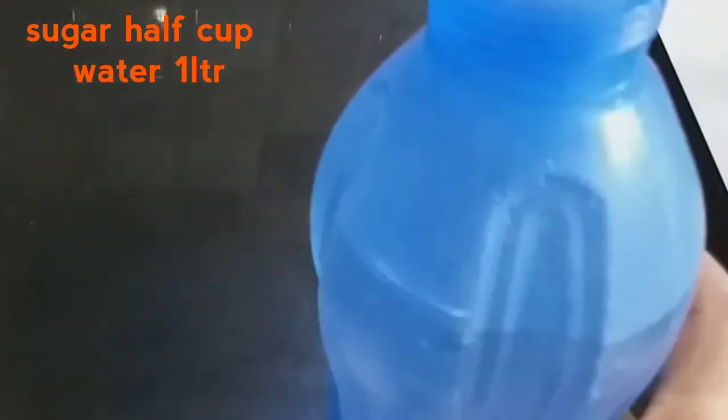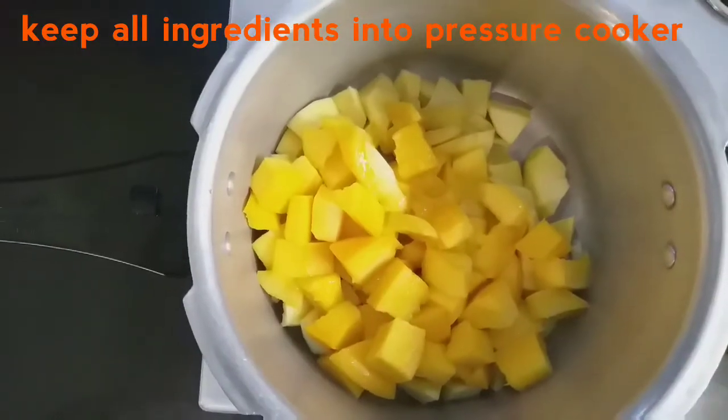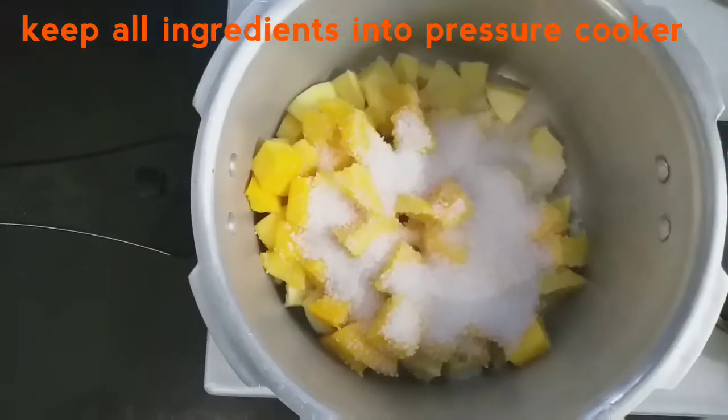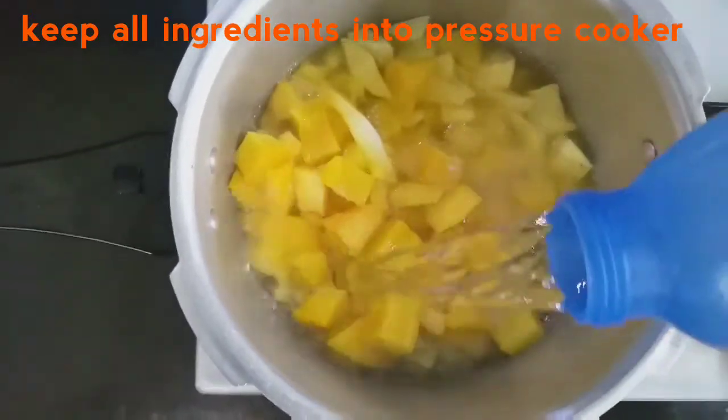Add one liter of mango juice. Add a little bit of sugar. We will cook it in the morning.